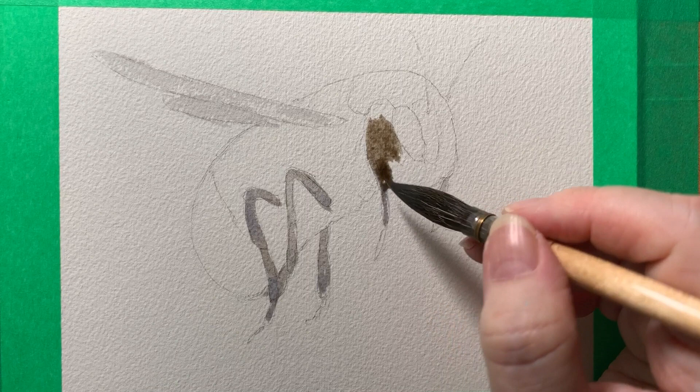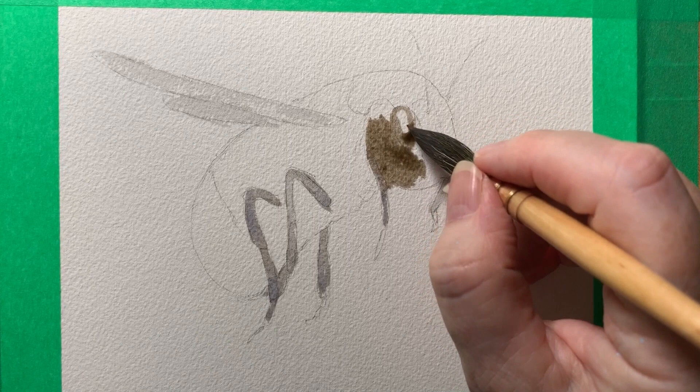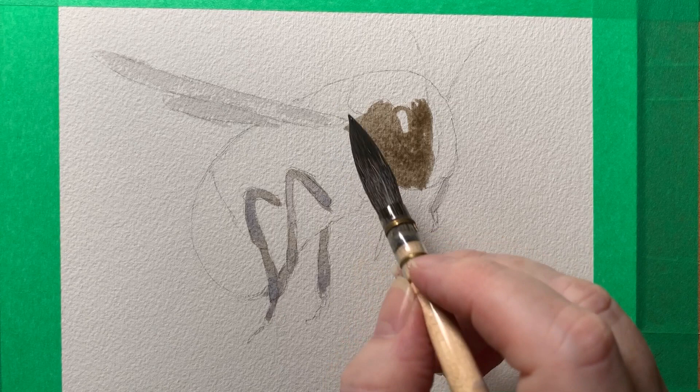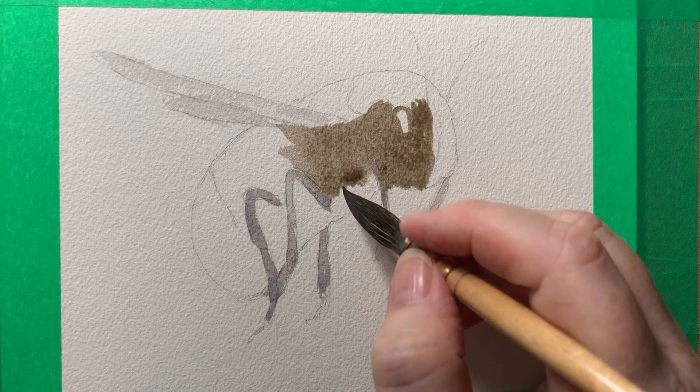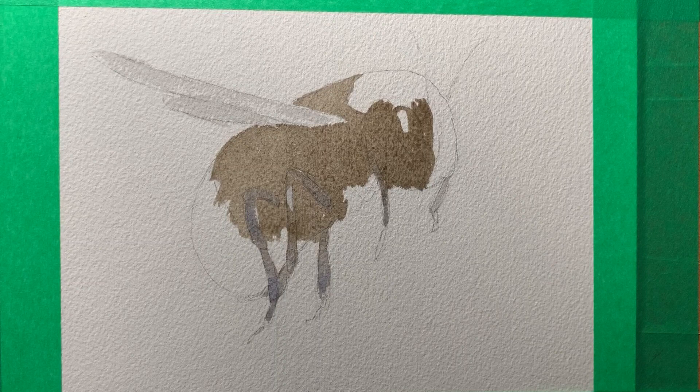Now I've got some sepia on my brush — it's pale, so I've mixed some water into it. I'm going to paint this on all the darker areas of the bee, just on the dry paper. I deliberately touch the brush against the wet legs just to make this color bleed into the gray. I've left a little white highlight on the eye there, so I haven't put any paint there. I'm painting fairly quickly because I don't want the paint to dry yet — I want it to remain wet so that the colors will blend together and bleed into one another.